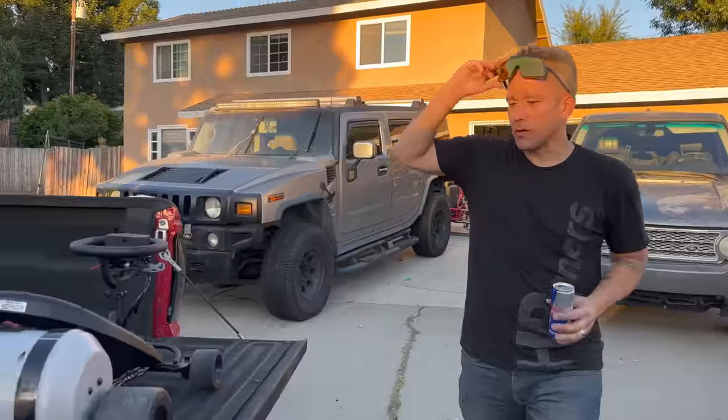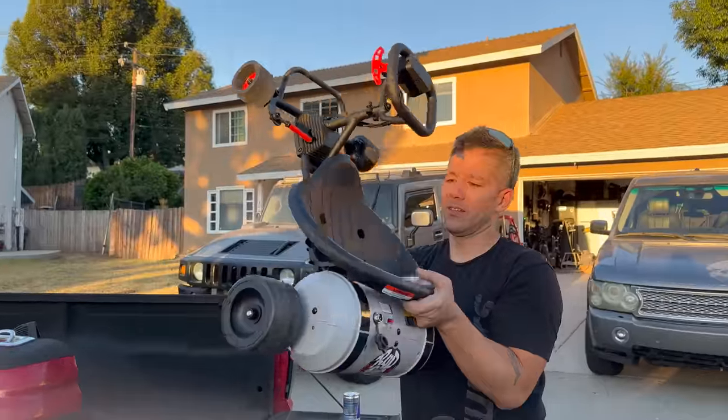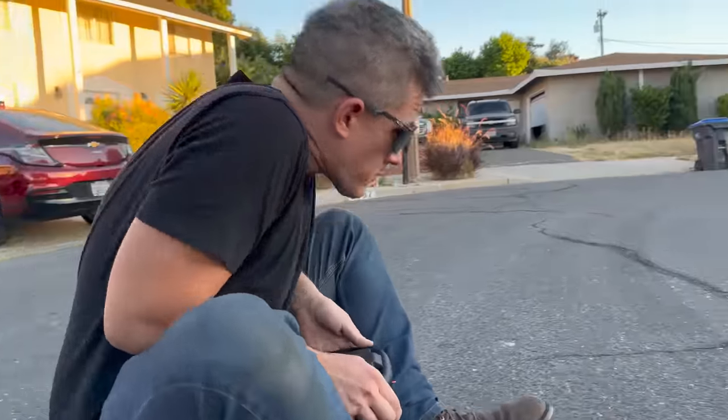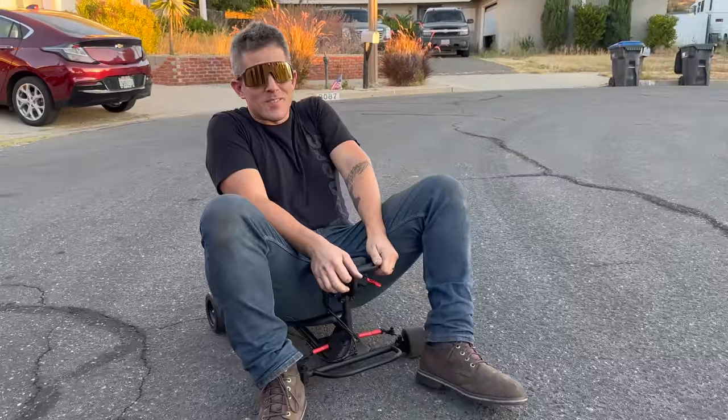What do you think? It's way smaller than I thought, right? It's so small. Can I see you sit on it? I think that would make my day. Oh, he's out. It takes some work.